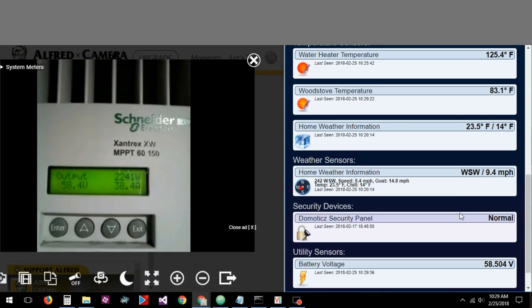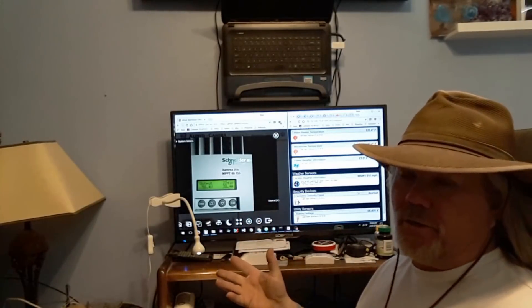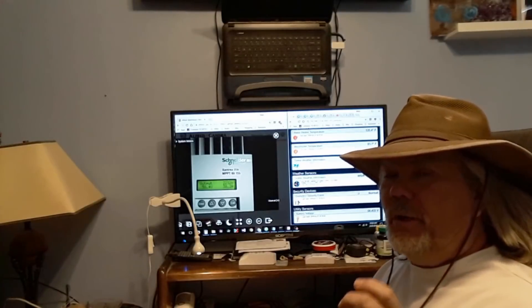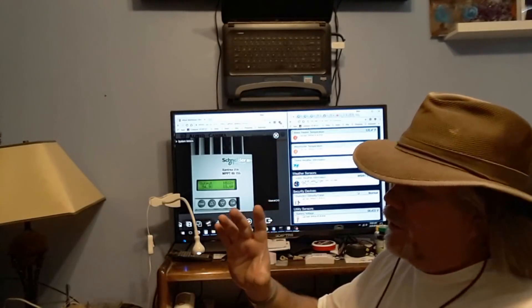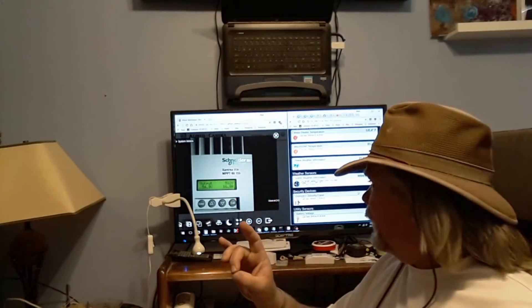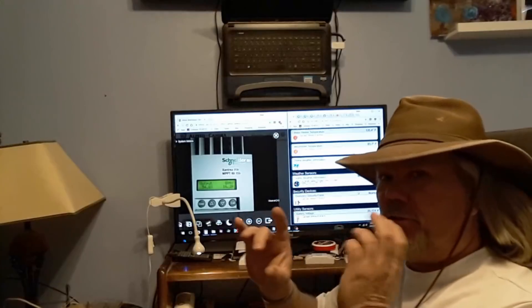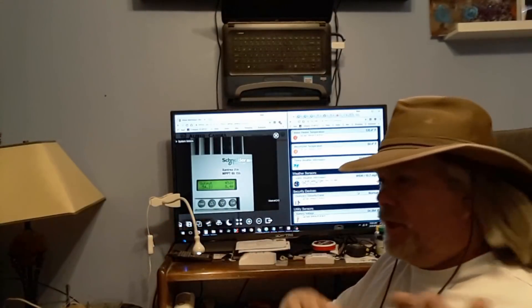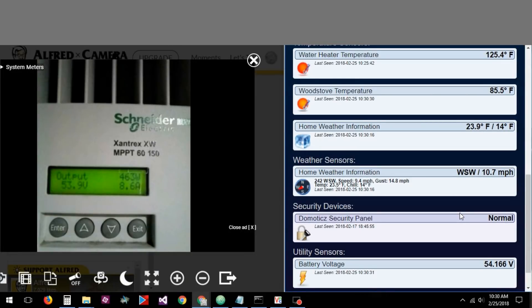I'm also going to put a photoresistor out there so I can tell exactly how sunny it is and make decisions based on that. I'm able to see the voltage, and as soon as I get my amperage transducer in, I'll be able to measure amperage on my system — and it's non-invasive, it doesn't run through a shunt. It's a toroid-type thing where the cable runs through a hole with a coil around it that measures amperage. I'll put one going to the inverter and one coming from the charge controller, to see how much I'm generating versus consuming, and the difference will show what's going into or coming out of the batteries. I'll be able to have the computer make decisions based on that.